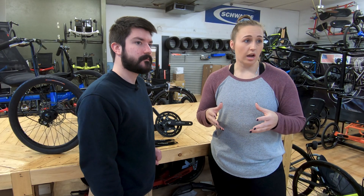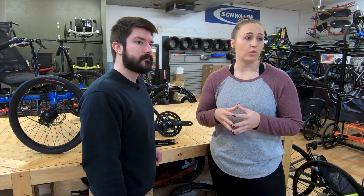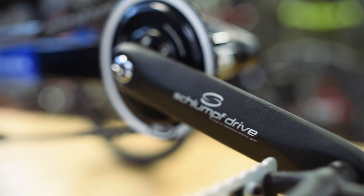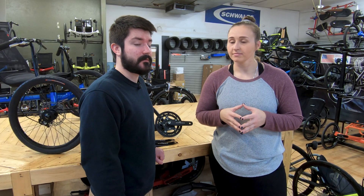The Schlumpf high-speed drive is for those of you who are looking for some higher gearing when you're out on the road. It comes with a 27-tooth chainring on the front. When you click it over with your heel and shift it, engaging those planetary gears on the inside of the drive, it gives you the equivalent of a 68-tooth chainring. So it's some pretty high gearing for when you're out riding. The 27-tooth is still good for climbing, but when you want some more speed on a flat, the high-speed drive is the way to go.